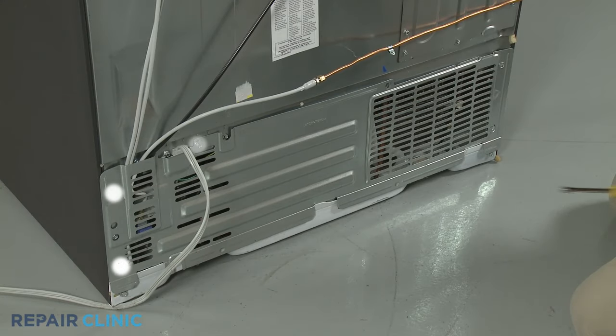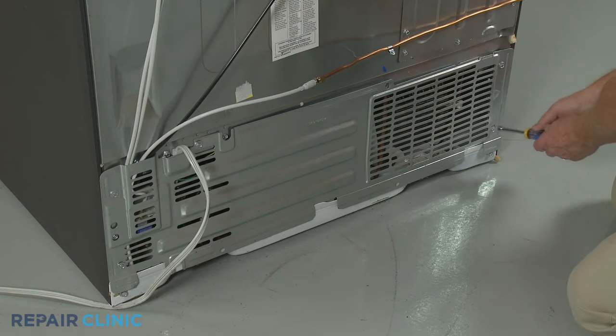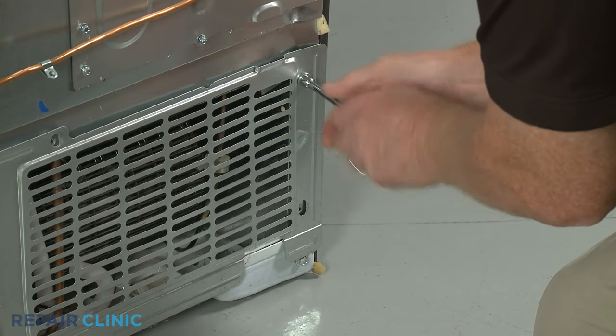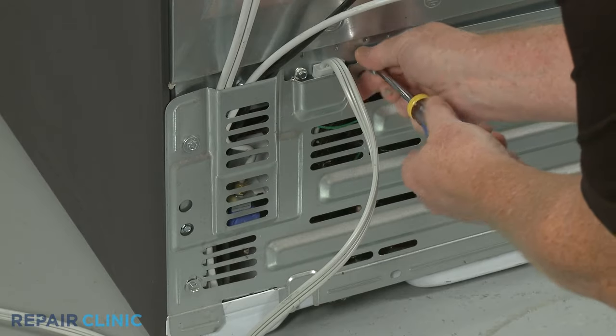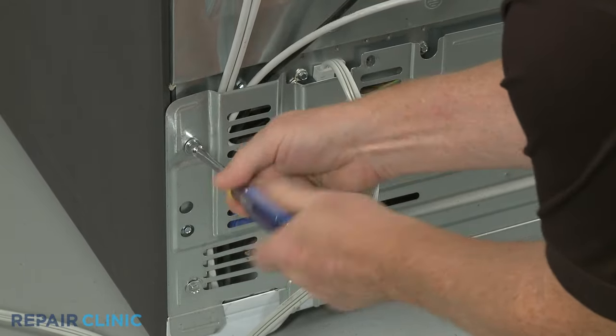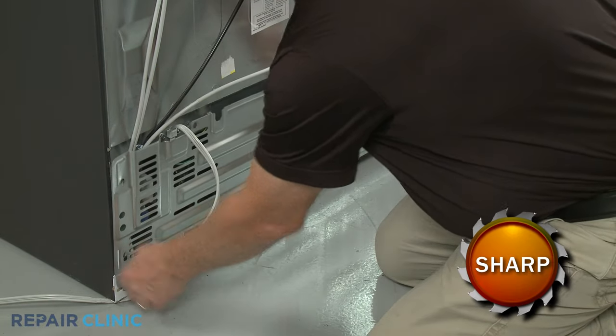Next, unthread the five remaining screws securing the access panel using the ¼-inch nut driver. With the screws unthreaded, lift the panel up to remove.